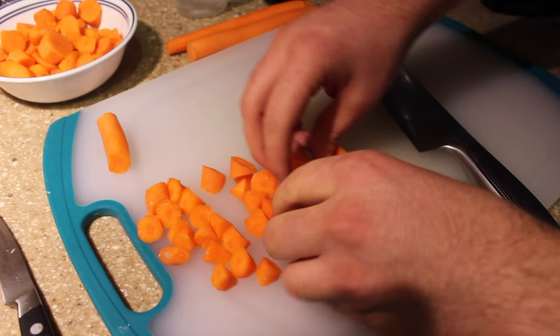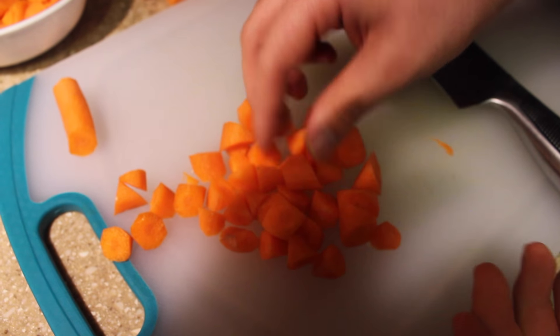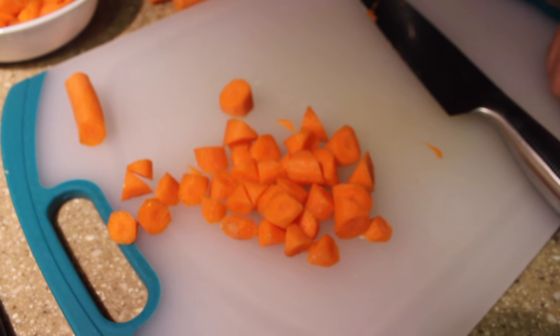They don't need to be perfect, but as long as they are similar in size and shape, they will cook evenly, and that is the main goal.